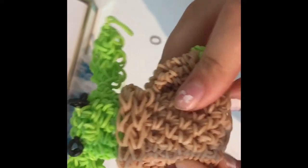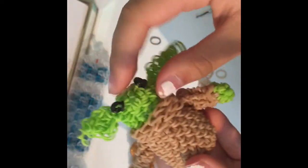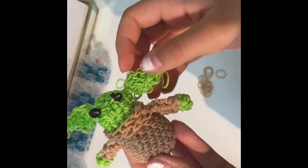Now that you've added those final details, you have officially finished your little Baby Yoda! If you like this design, drop a like and subscribe. Bye!